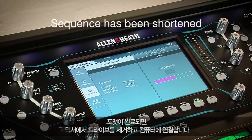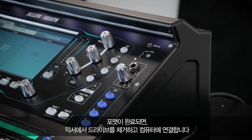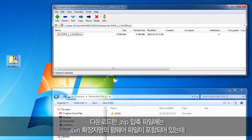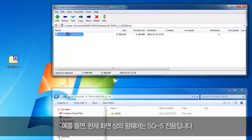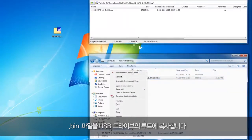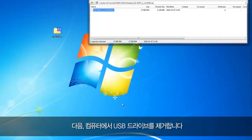Once complete, remove the drive and connect it to your computer. Now download the latest firmware from the Allen & Heath webpage, which comes as a compressed zip folder. Inside this folder is the .bin firmware file. Check the name to ensure it's the correct firmware for your unit — for example, this firmware is for an SQ5. Copy this .bin file to the root of your USB drive, next to the AHSQ folder but not in it, and then eject the drive.